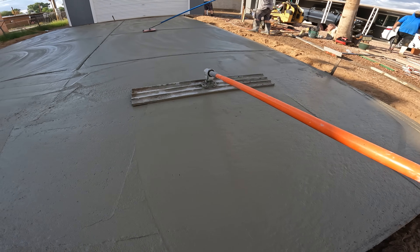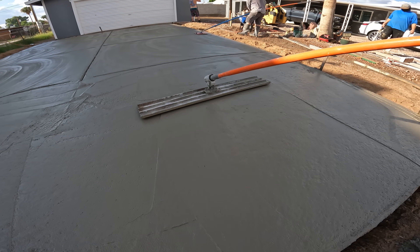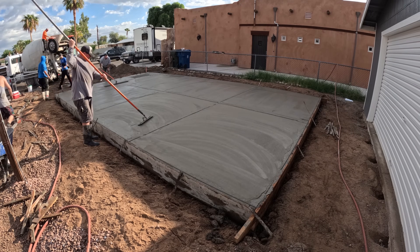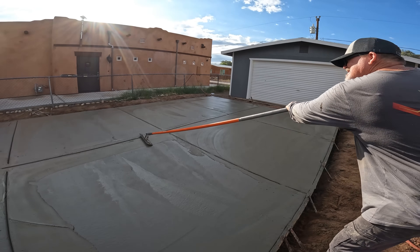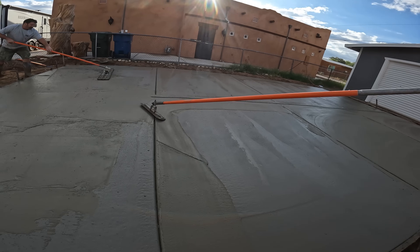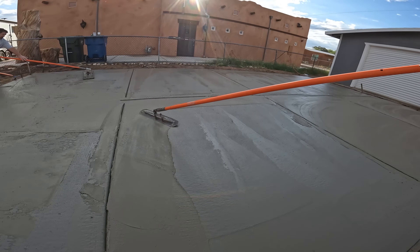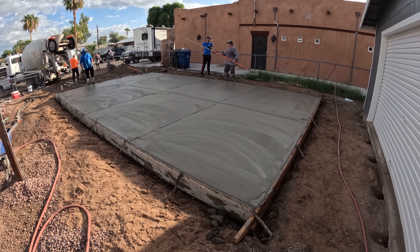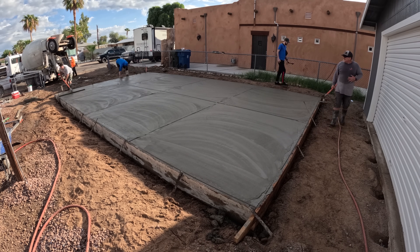This is our first pour on this job and we've got two more to go. The way I did this: on the first pour of this job site I got my cleanup. On the next two pours, there is no cleanup — they're both full loads — and we make it right on the money with two more elevens.